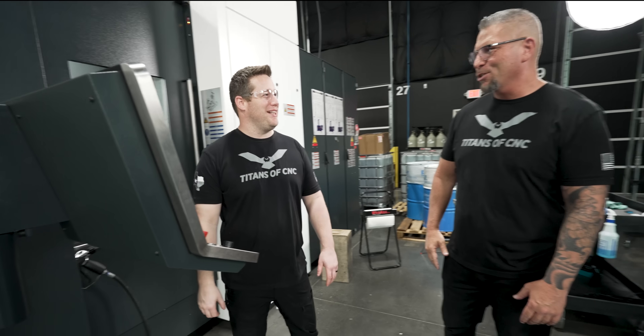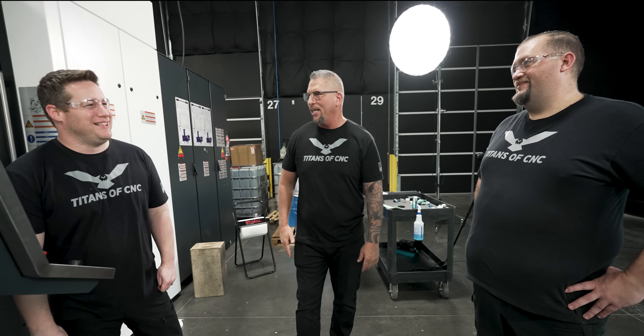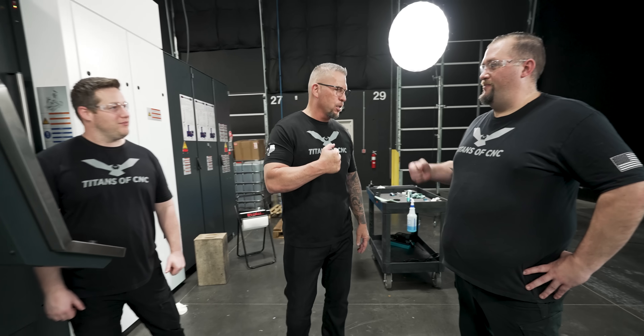How does it feel being on the Heller, man? Dude, it's like a spaceship. He's been running the 5-axis for so long and all the DN machines. We've got him on the Siemens controller over there. It's fast. It's amazing. Super easy. Super good. Thank you, brother. As always. Titans of CNC!